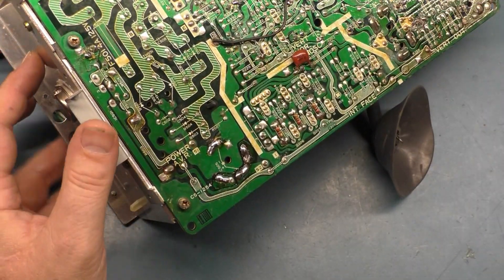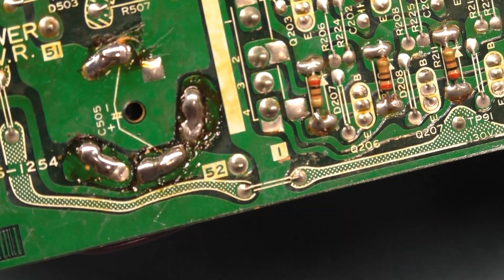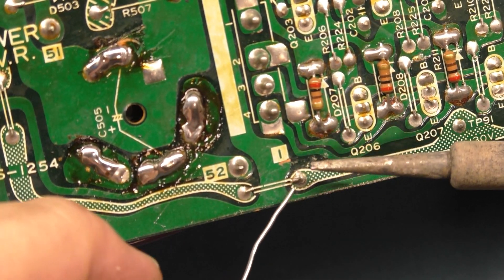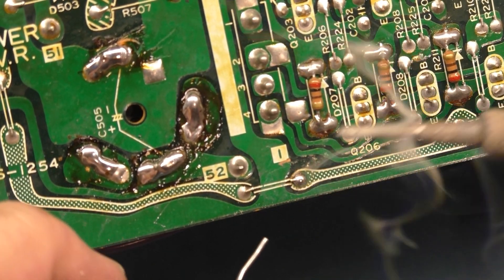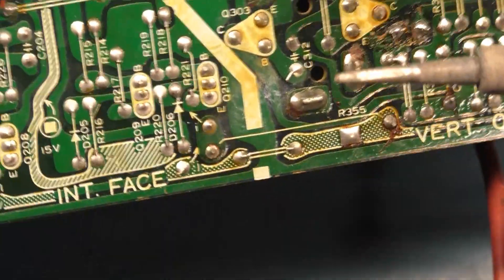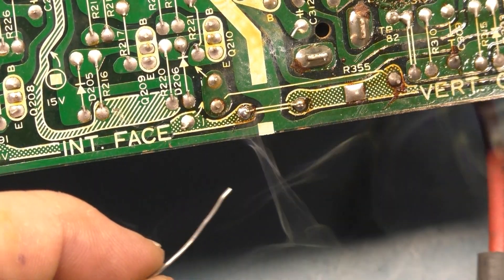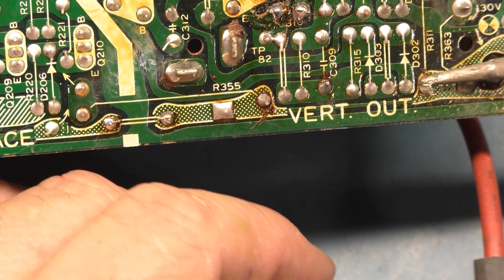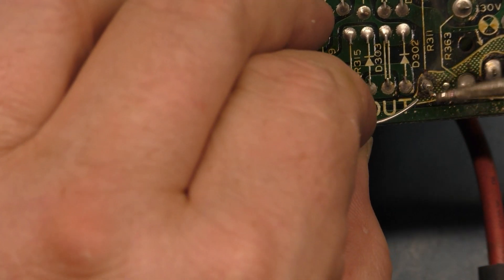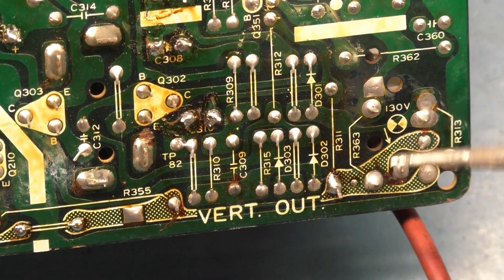Let's hit this real quick and then we'll test it out. Let's get this one too, and see if we can re-solder this on here. I think the pad is gone, so let's put a little more on here. There we go — that should work pretty well. That is pretty good. I think that'll do just nicely.